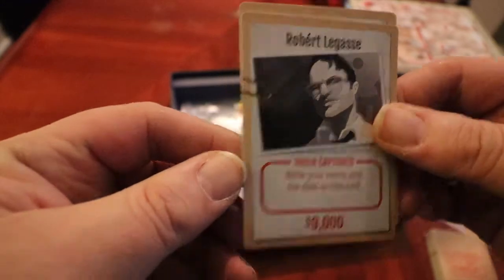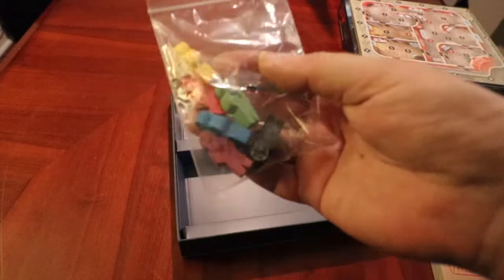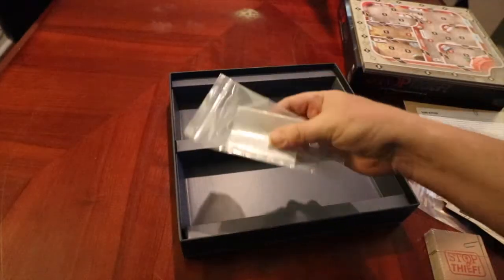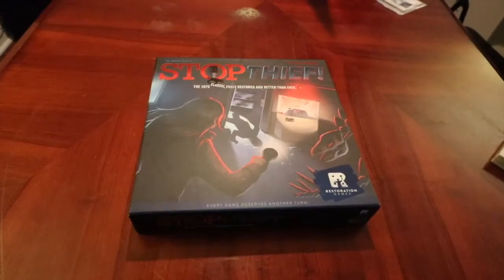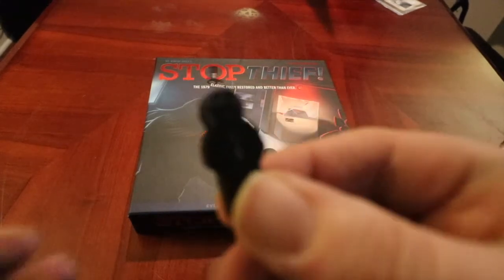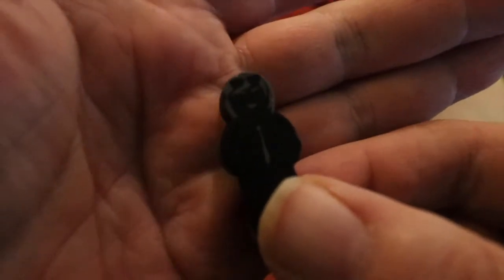Don't mess this thing up. And actually, when I Kickstarted the game, received it, I immediately issued a public apology in episode — I think it was 16 — where I apologized to Rob Davio and Restoration Games, and said that they really got encouraged by this. Pretty neat.